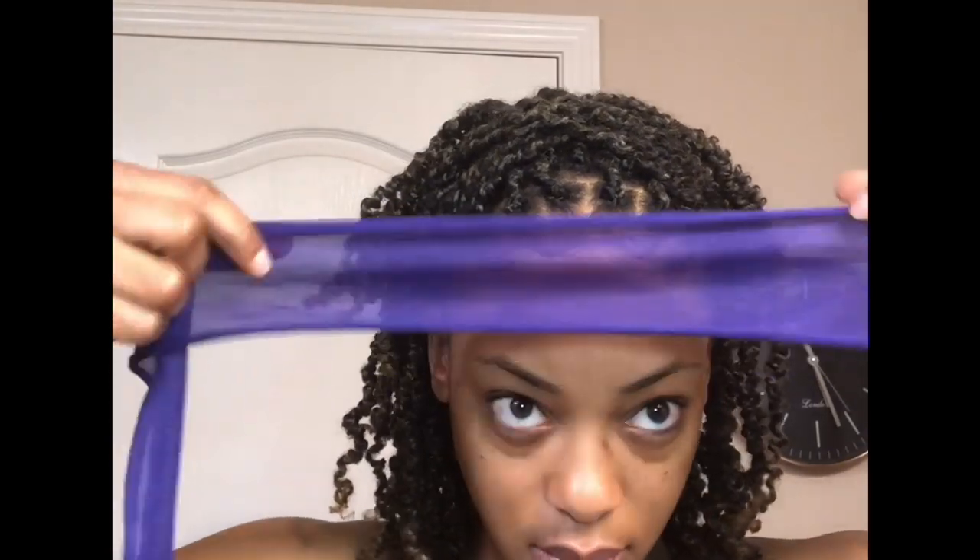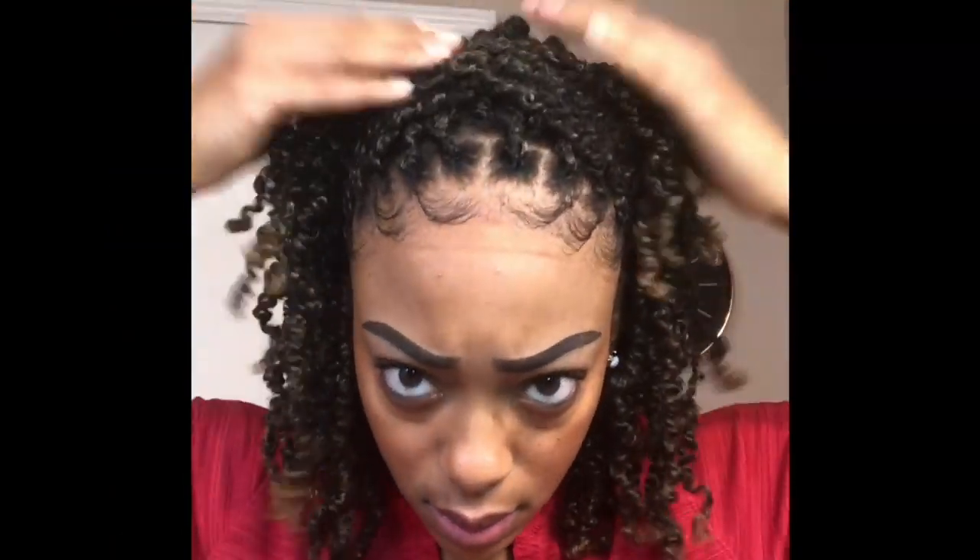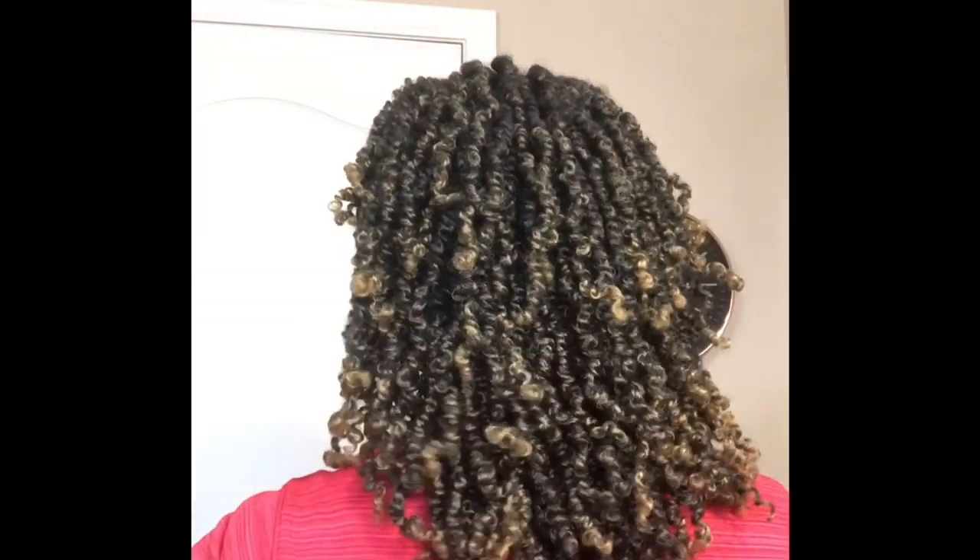Now I'm going to tie my hair down with this edge scarf and allow my hair to set, and then I will be back to show you guys the finished look. That is basically my daily routine for the spring twists — I've had them in for two weeks. This is a maintenance routine that I do not deviate from. I don't use a lot of product, and the main thing I'm focused on is keeping my hair moisturized. I hope you guys enjoyed this video — I'm going to leave the products in the description box below, and I will talk to you guys soon.